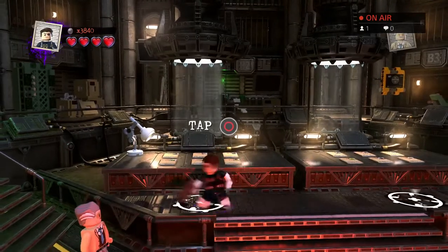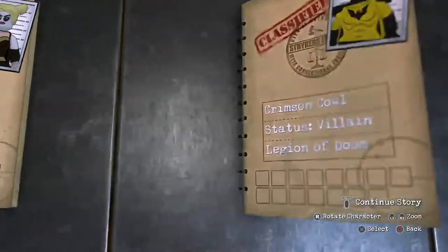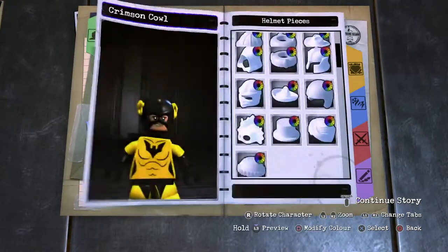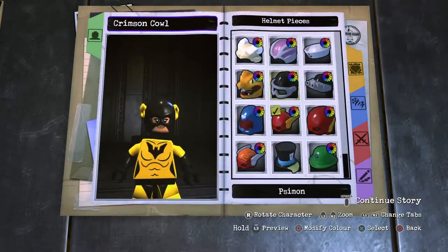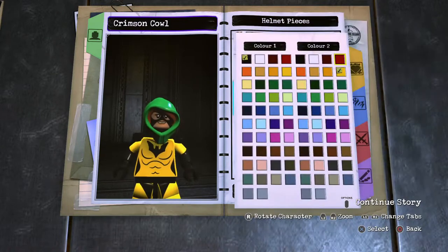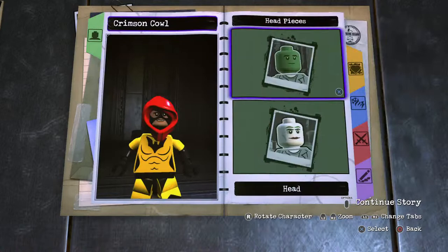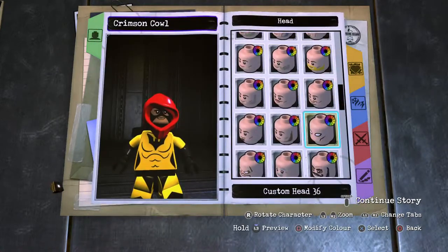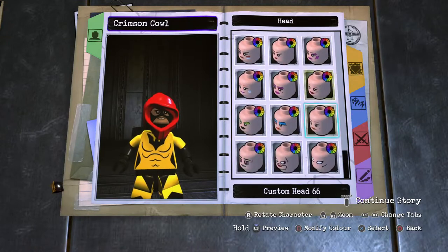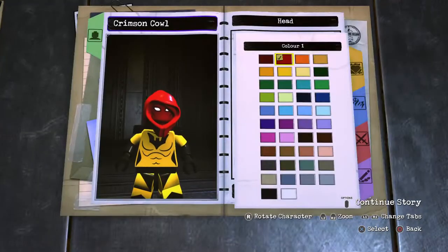Inside we go - say goodbye to Nick Fury as we do the Crimson Cowl. For this we're going to go to the helmets and use the Enchantress helmet piece. Pop it in, red on both sections of course, and then onto the head itself. There's a more feminine looking one in here - pop it in and red that up.